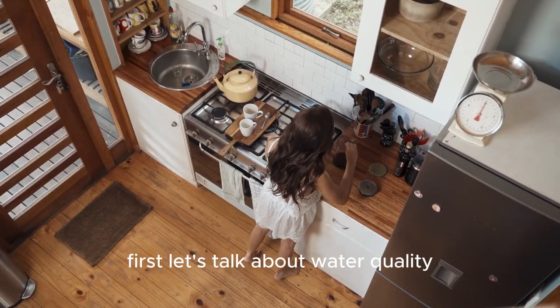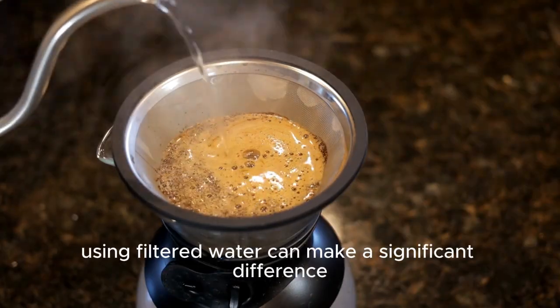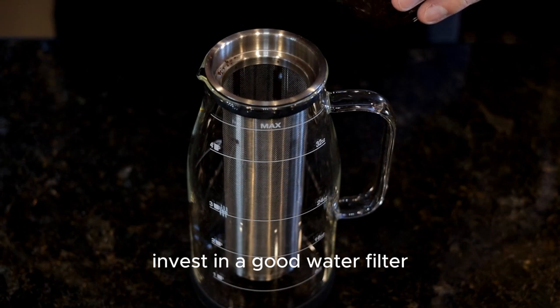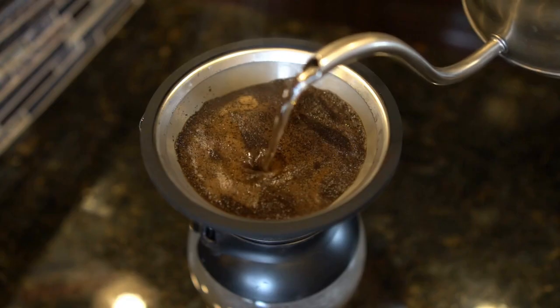First, let's talk about water quality. Coffee is 98% water, so using filtered water can make a significant difference. Tap water often contains impurities that can affect the taste. Invest in a good water filter or use bottled spring water for a cleaner, purer taste.